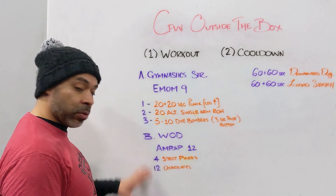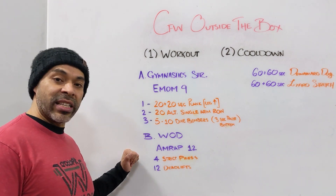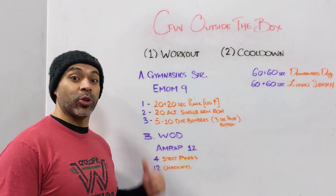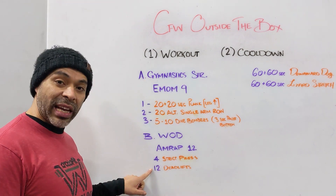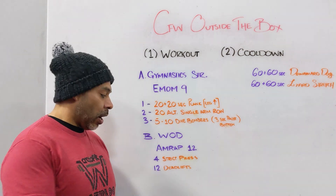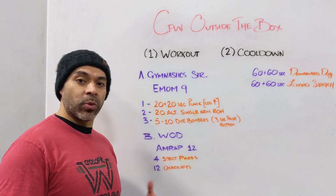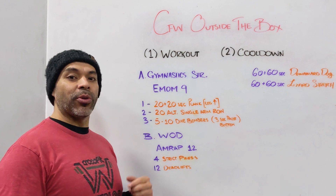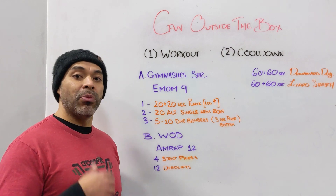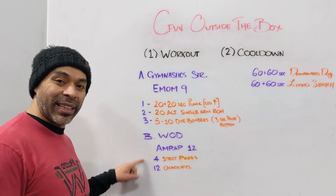If that's all making sense and working for you, then think about intensity. Intensity today is coming through by doing the work. When you do the four strict presses, don't take a break — it's just four, do all four in a row. When you do the 12 deadlifts, it's just 12, don't take a break. Your intensity is coming through doing the work in one set, one shot. Rest after the movement, not during the reps. If you're able to do that, your overall speed will go up — you'll be moving faster just because you're resting less.